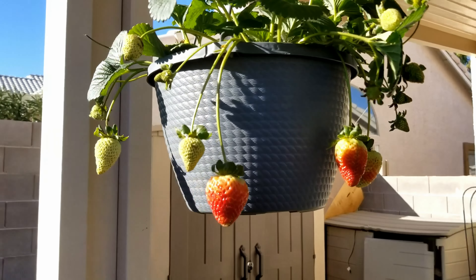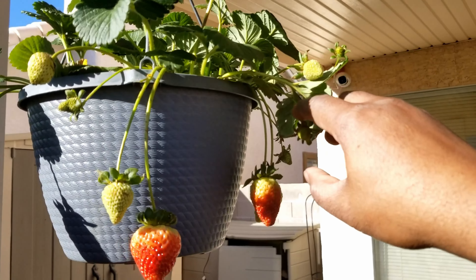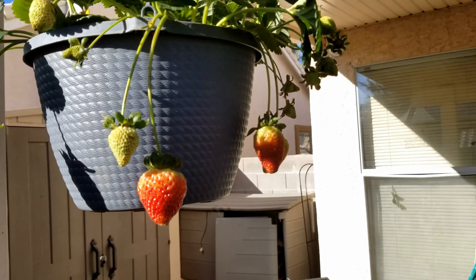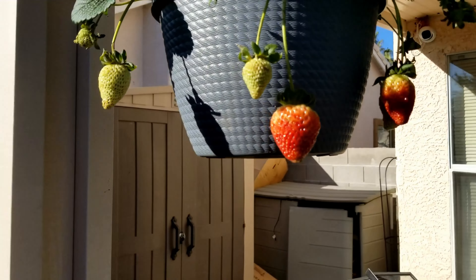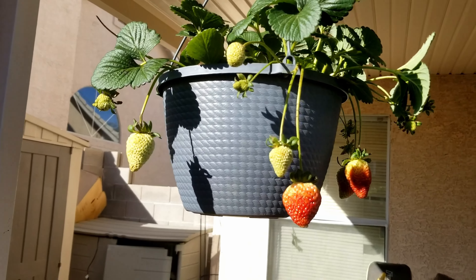Strawberries are super simple to grow from seed as well. I think these are the ones that come back — most of them come back anyway, perennial, or at least throughout the year. We'll see what happens, but minus the flies, this should do well.